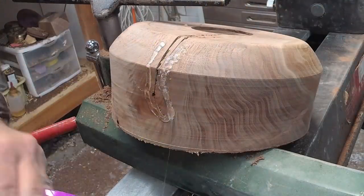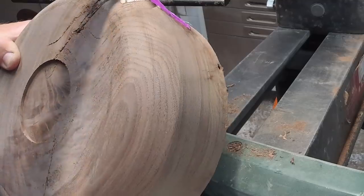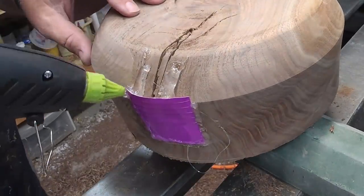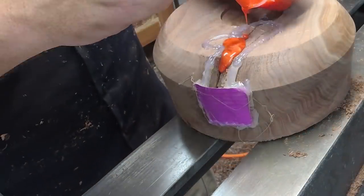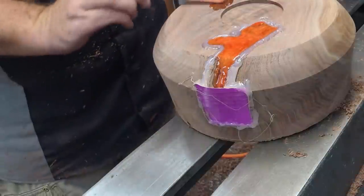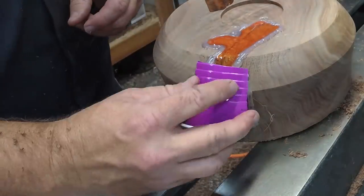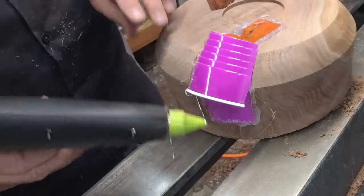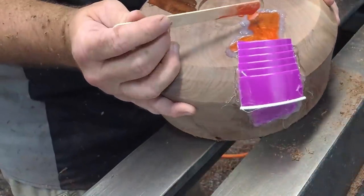I used a hot glue gun and some Solo cups and made kind of a little pocket for the resin to flow into those big cracks. I used some Alumilite — I believe it was their crafting resin. It didn't require a pressure pot. I used some orange color because I thought it might stand out, but it really blended in quite a bit with the walnut once I put the finish on. So I might as well have used black or some other color — it doesn't really stand out very well.